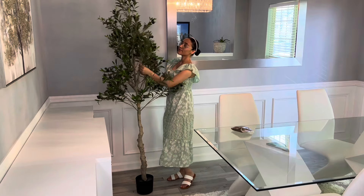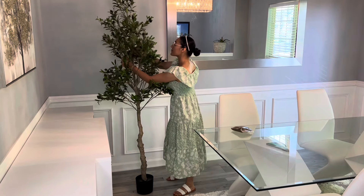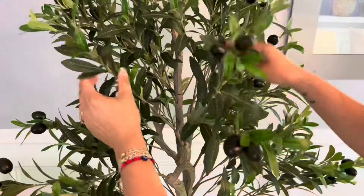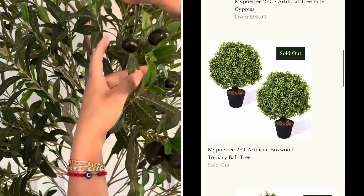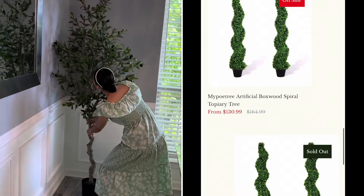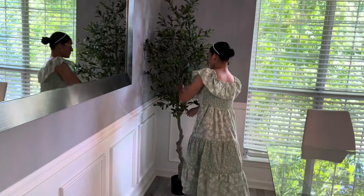El árbol se ve bastante tupido. Ya depende de tu gusto si a ti te gusta un poquito más delgado, pero a mí me gusta en particular bien tupido. Así que voy a estar abriendo súper bien todas las ramitas para que ese árbol se vea bien frondoso. Ellos tienen varias opciones de árboles para que tú puedas elegir el que más te guste, pero en particular a mí me gustó este porque siento que en esta área me hacía falta algo un poco más alto.